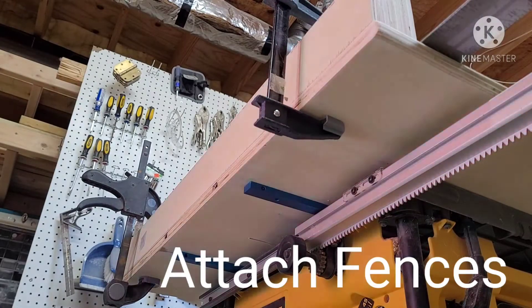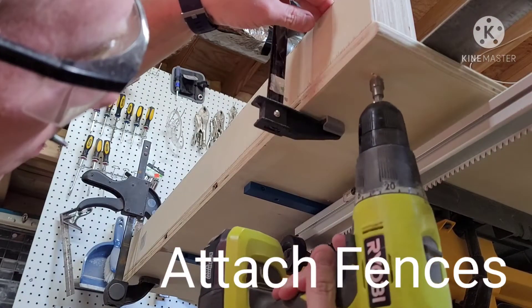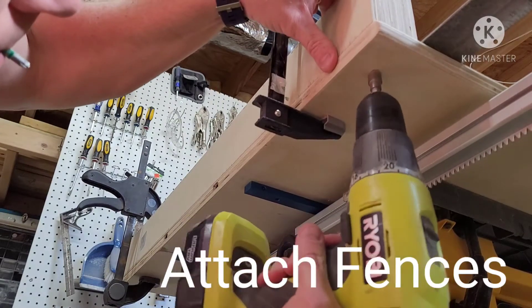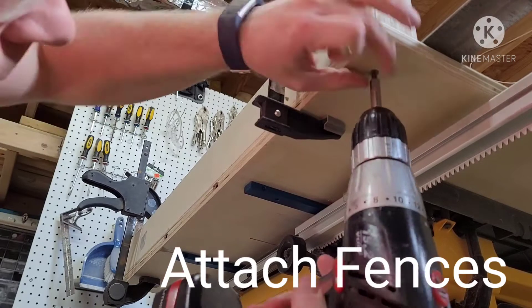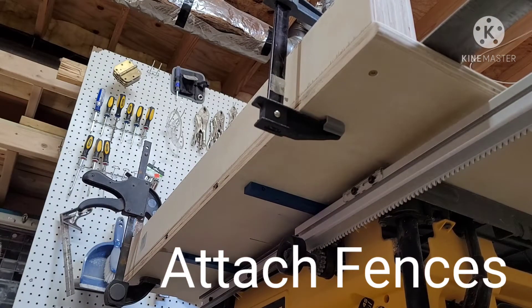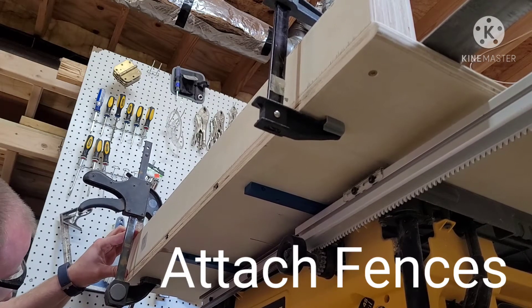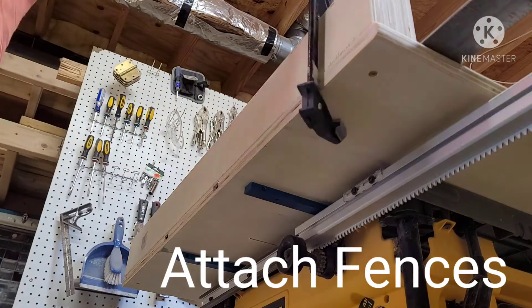At this point you can install the fences, front and back. For the back fence, drill, countersink, and install at least four screws — two on each side of where the blade will run through. For the front fence at this time, only install two screws: one pivot point near one end and one screw to affix the other end. You'll need this so you can adjust and make sure it's square later.